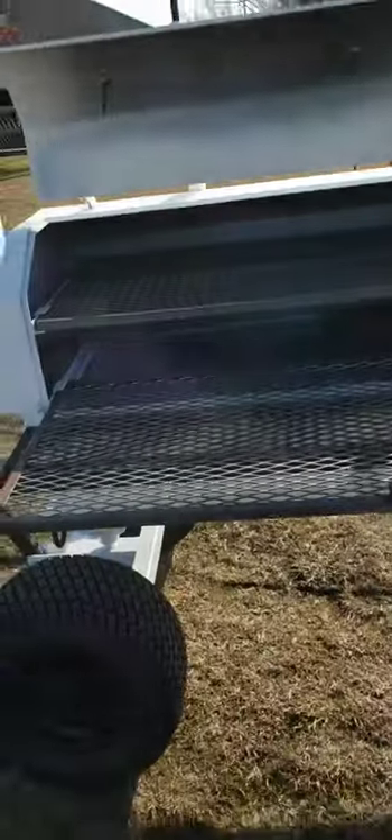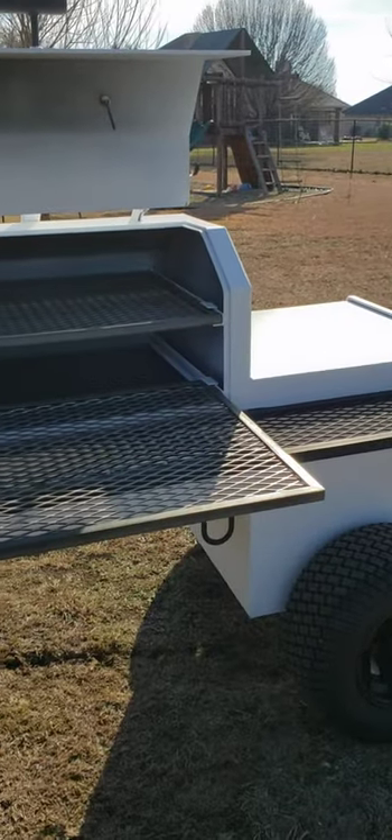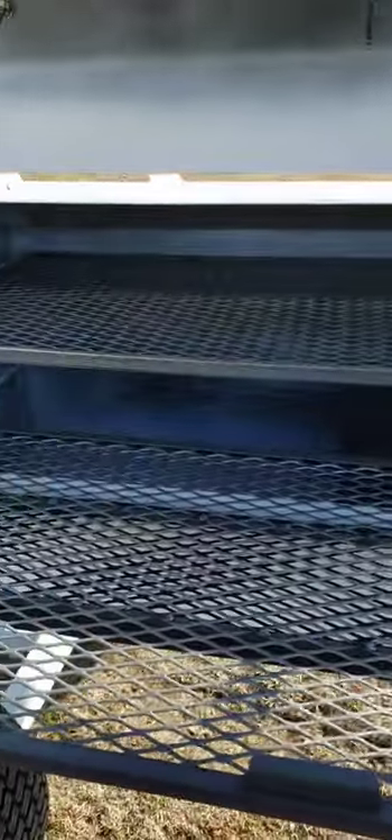If you'd like to slow smoke a brisket far away from the direct heat, you come all the way over to this side. With multiple briskets, you could probably fit eight to sixteen briskets on this one smoker, and they're all going to cook at the exact same time using both the bottom and the top grate. That's an important feature as far as I'm concerned.